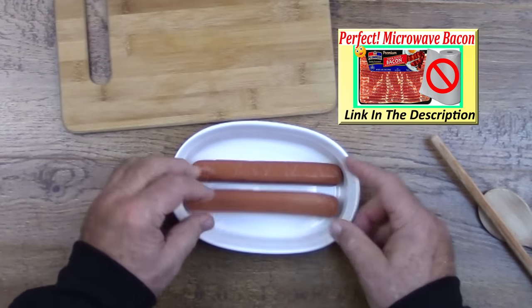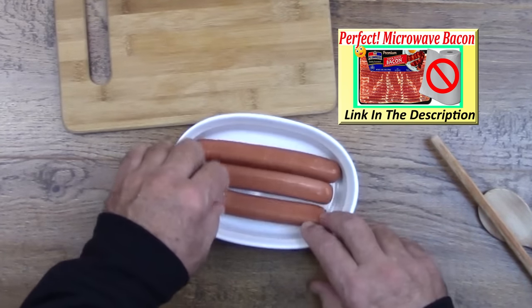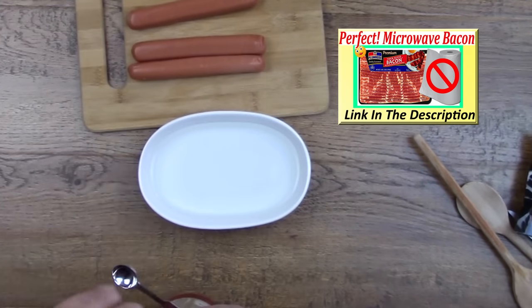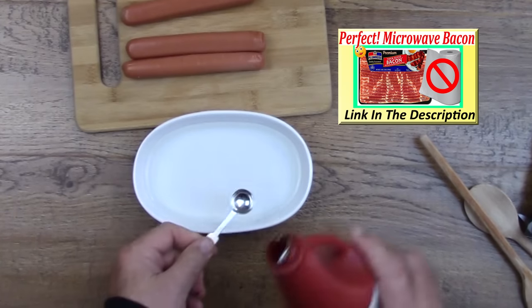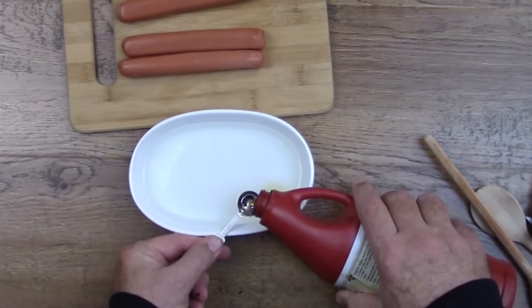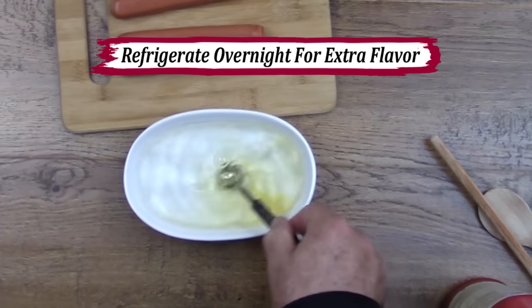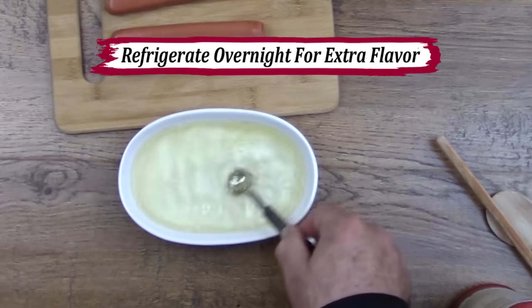We're going to put a little bit of water in a dish, and then we're going to add about a quarter to a half a teaspoon of liquid smoke. We'll let the hot dog sit in the water for about 10 minutes or so. The smoky water will seep into the cracks of the hot dog and flavor the inside so that it tastes just like it spent some time on a charcoal grill.